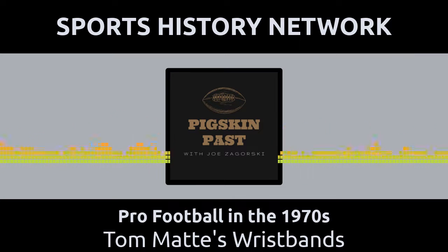He then covered the list with a piece of clear plastic. The final step was to get the Colts seamstress to sew a piece of elastic on the top and the bottom of the plastic. The result? It was one of the first wristbands in NFL history with plays written on it.